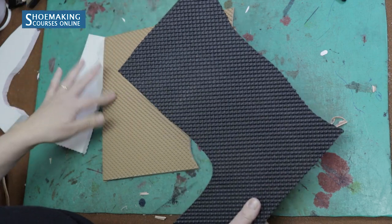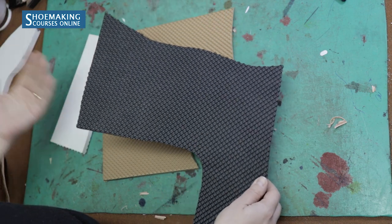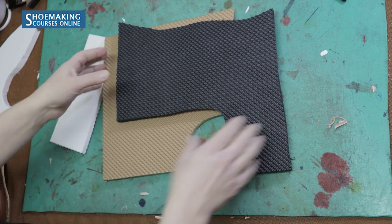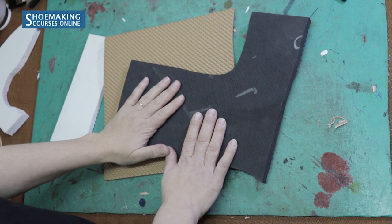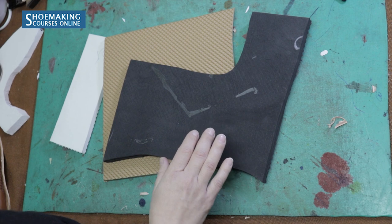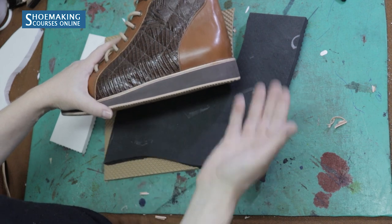This one, for example, has a pattern on the top surface, but you don't need to have this everfoam exactly. It's even better to work with the flat surface of everfoam so you will be able to attach many layers and create different heel heights. You can even create a platform from everfoam for sandals or any other shoe type.